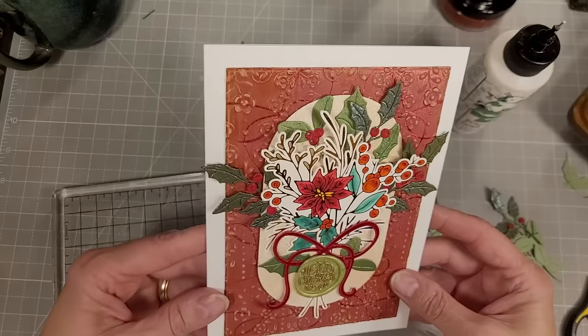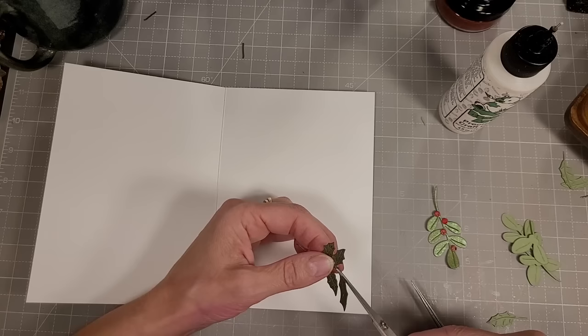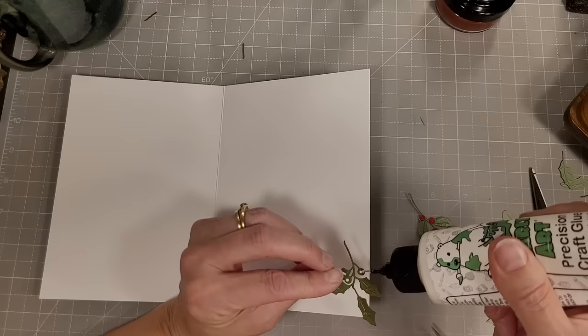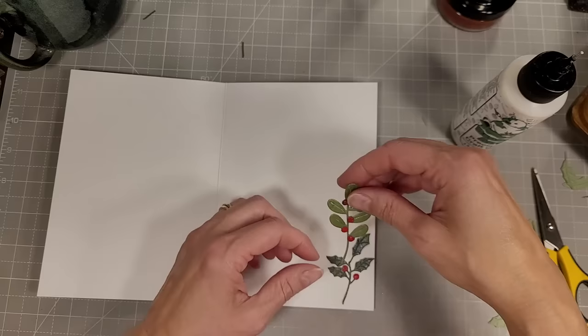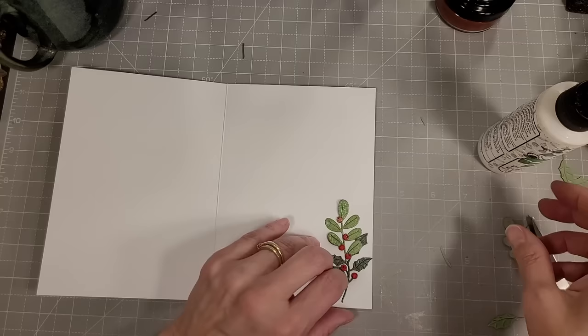That's the front of our card — the sentiment is actually the wax seal. I'm going to take some of the leftover greenery pieces from the July large die of the month kit and add those to the inside. They're already created. I thought this would be a perfect way to continue the feel of the outside of the card to the inside. I really love putting die cuts on the inside of the card — it's such a beautiful way to decorate the inside and often fairly effortless because I generally have extra pieces left.